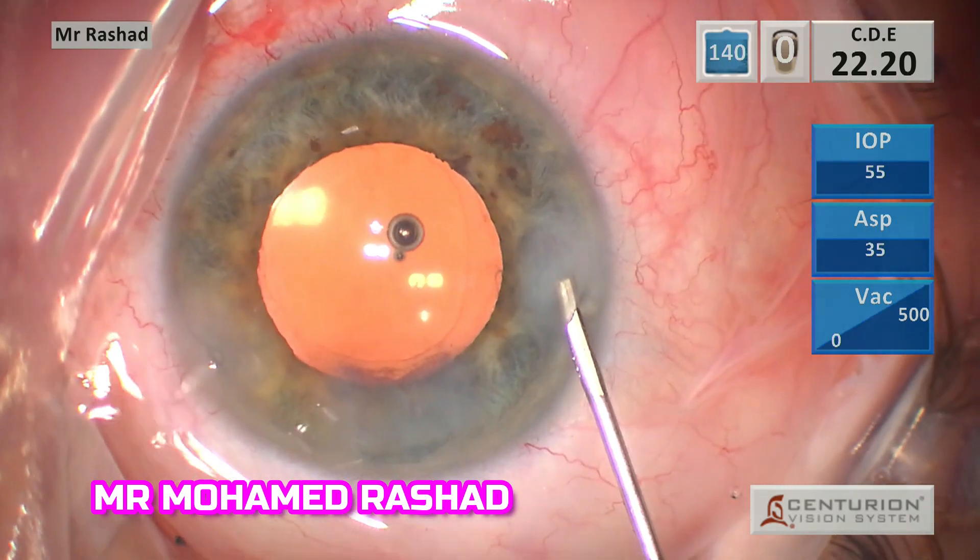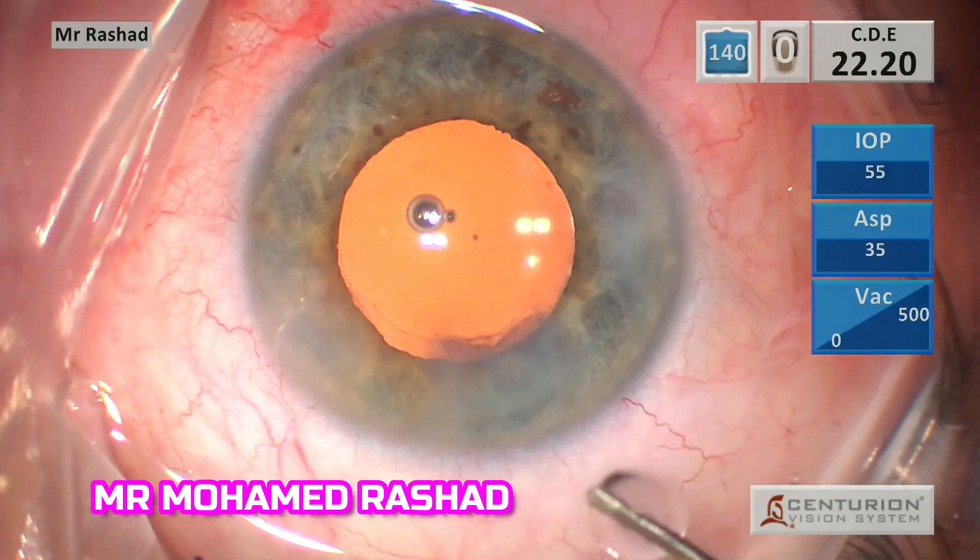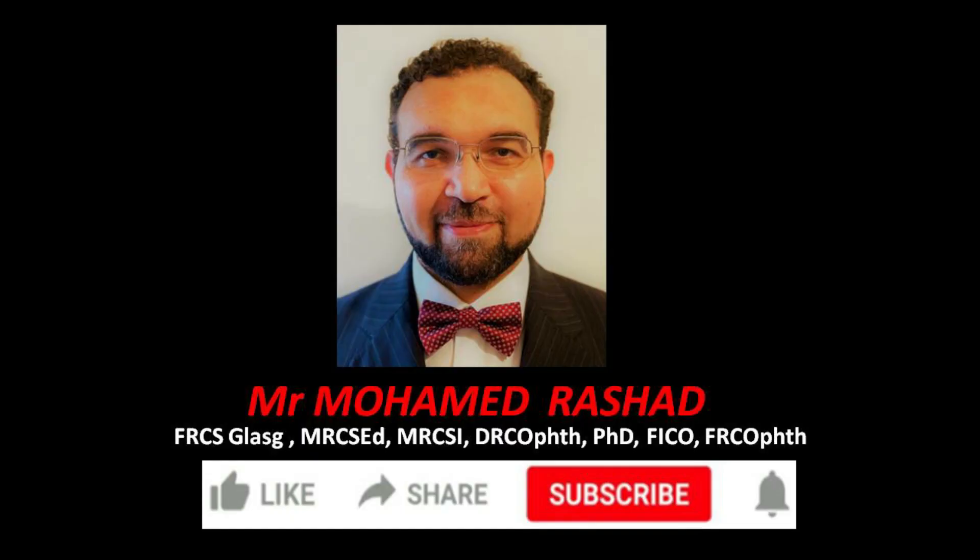Remember, the iris is your friend. Thank you for watching.